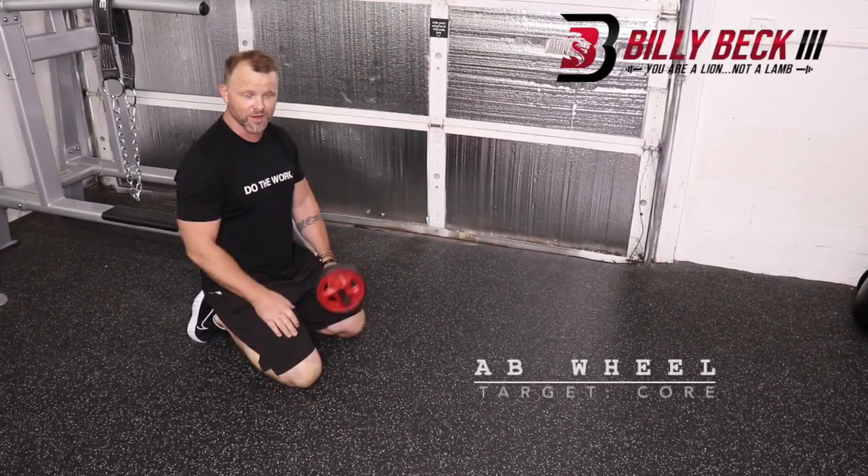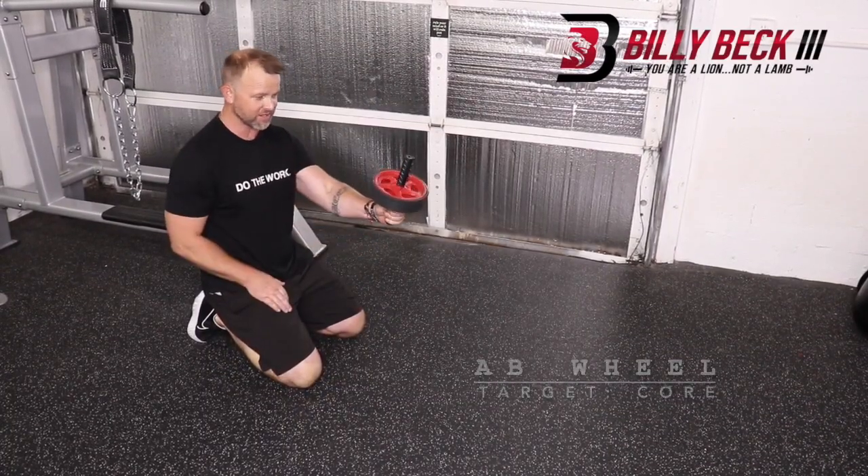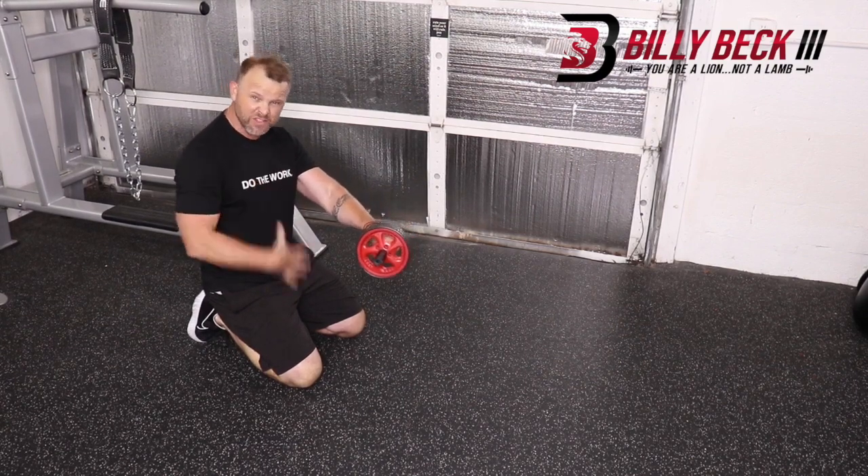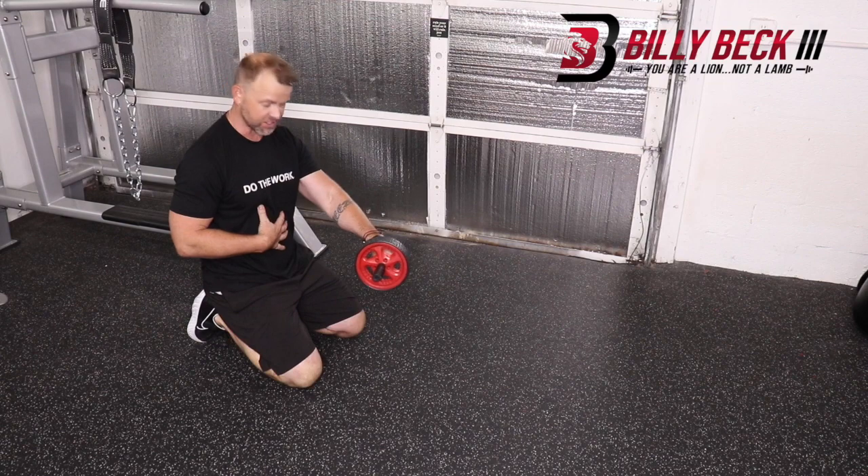This is the ab wheel — the awesome little invention. So simple. One of the most effective exercises for activating the core musculature through the midsection.